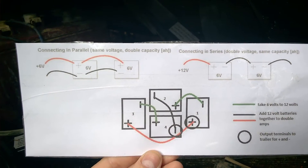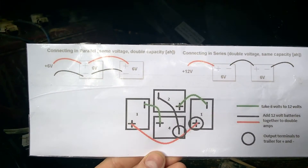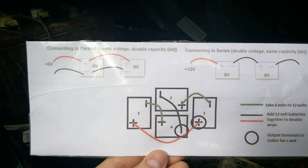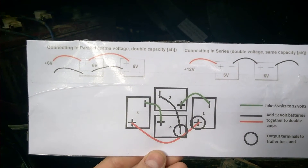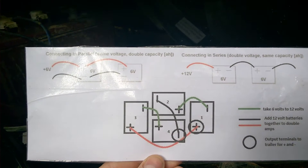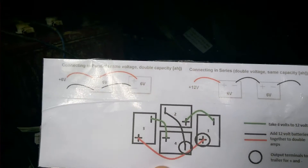I'm going to pull these out and walk through how you're supposed to top up the fluid. I'll bring them up to just above the plates if they're below them, make sure the batteries are fully charged, and then take the level up to just about an eighth of an inch below the top filter screen where you can see the fluid level.